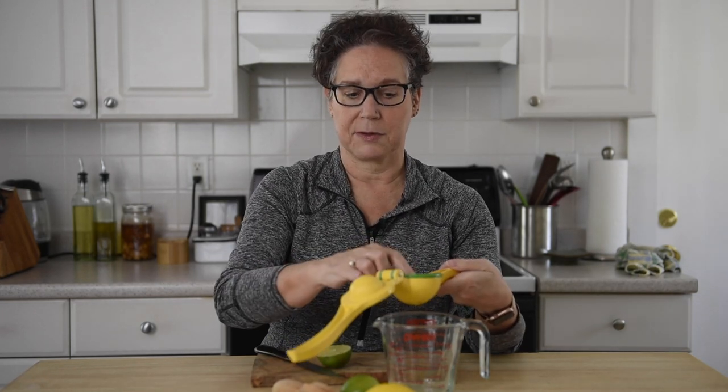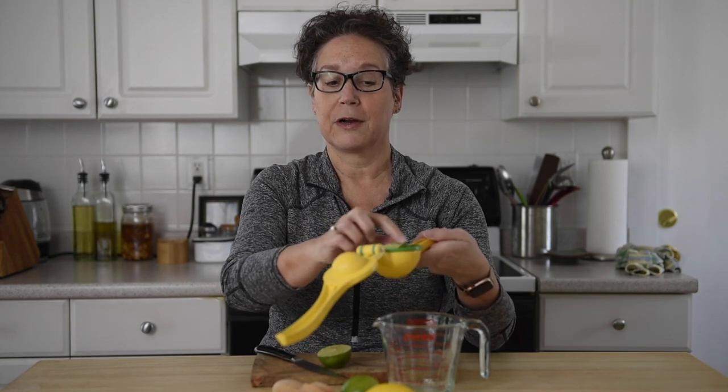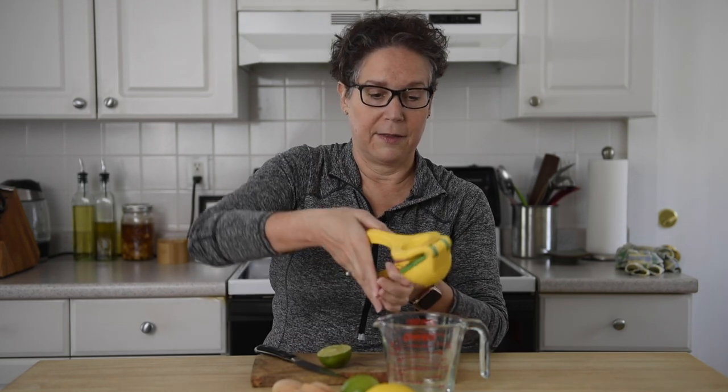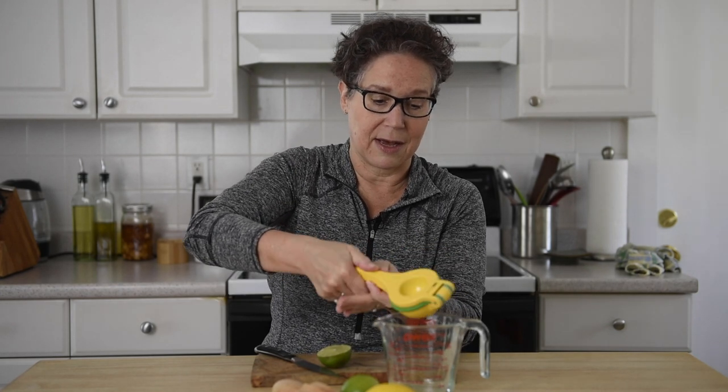I don't just stop there, because there's tons of good juice still in there. This is when I turn it over and squeeze it again. As you can see, it's coming out the side too.